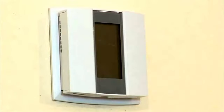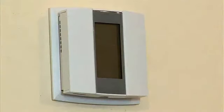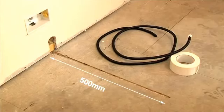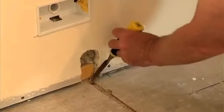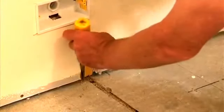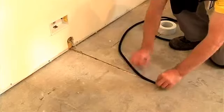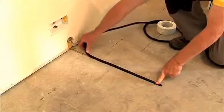All thermostat controllers have a floor limit sensor, which ensures that the floor temperature is controlled at your desired comfort level. It should be placed centrally below one of the heating elements in an area that will provide an average representation of the heated floor temperature — usually a minimum of 500mm into the heated floor. To install the floor sensor, create a groove in the floor to accommodate the floor limit sensor so that the conduit will be leveled with the insulation surface when installed.